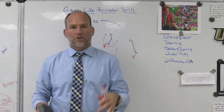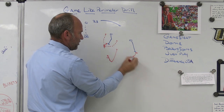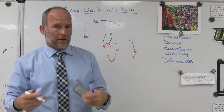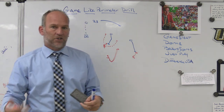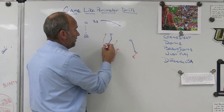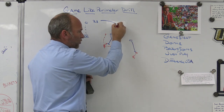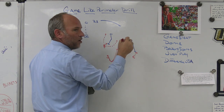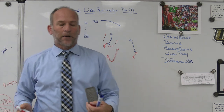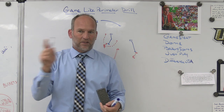We're looking for how the nickel takes on the block, how the corner takes on the block, how physical we are, and where our hat placement is. What are we doing with our hands? The key coaching point: I don't want that nickel coming off the block unless the ball has shown itself past him. If the ball makes its way through the alley and gets even or past him, then maybe he can get off the block. If he gets off too early and jumps over with the safety running the alley and the ball cuts back, he's responsible for the cutback.